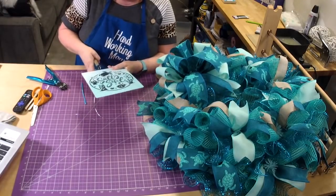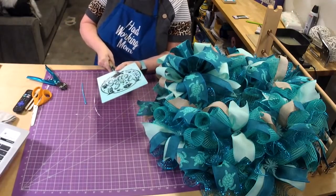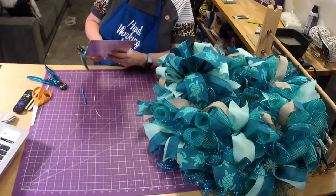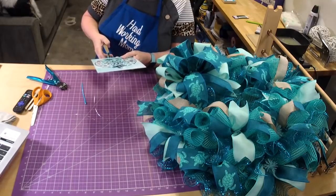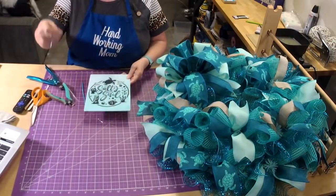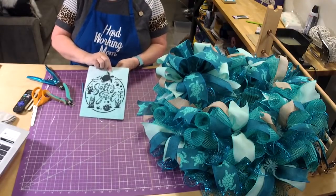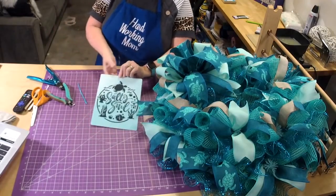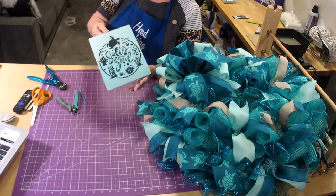Some square signs we can make into round ones — it depends on the design. Some designs are hard to put on round. Sometimes we can get it to work and sometimes we can't. If you message me, I can look at it. We use a little hole punch metal tool, push the wire through, and twist it around to kind of double it up.